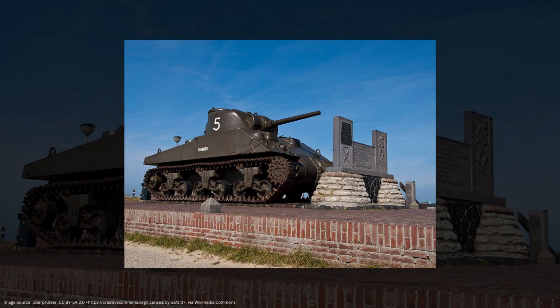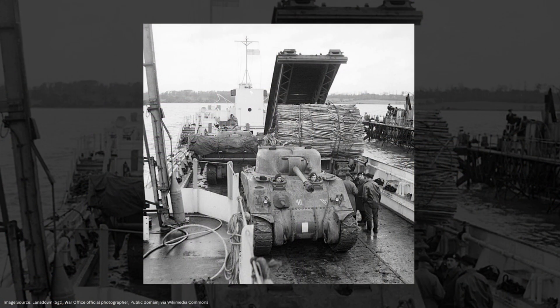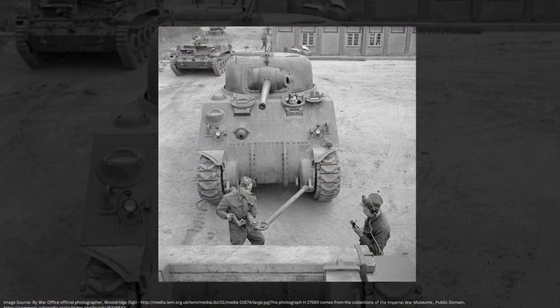For our welded hull variants, as we learned in our first episode, that front plate is affixed at a very steep 56 degree angle, meaning there literally isn't enough physical space inside the hull to fit our two crewmen where they need to be. So on our early welded hull M4 variants, we're going to see what's called a driver's hood — a little cast or welded bulge that's mounted on top of our driver and co-driver positions, and our small hatch will be located on top of those hoods. The upper body, head, and shoulders of our driver and co-driver will be nestled inside these hoods. That's their spot.